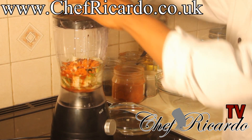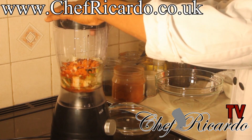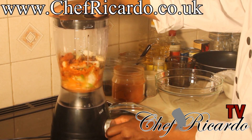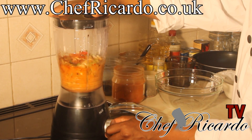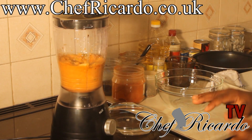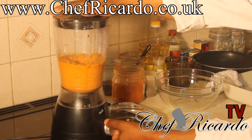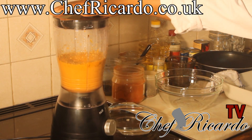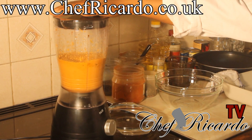Then we're going to cover the blender just like this and blend it for about three to four minutes. It's going to be really nice and beautiful to make this seasoning.